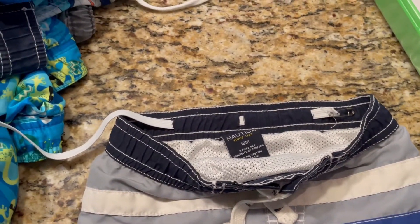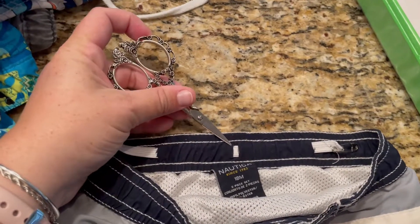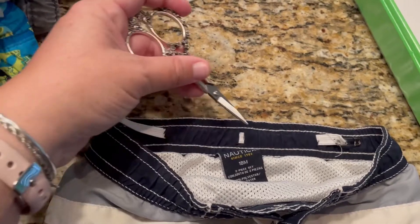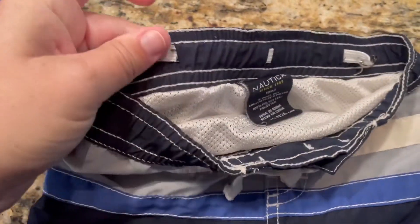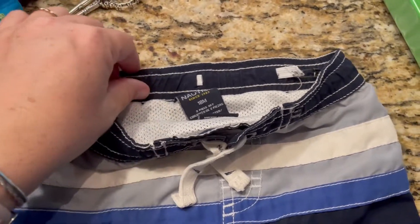This one had a seam right here. So instead of doing two elastics, I just crossed it over because it doesn't really matter what it looks like on the inside. I just used the scissors — I didn't poke all the way through, I just poked right there and tore. And then I put the elastic in.